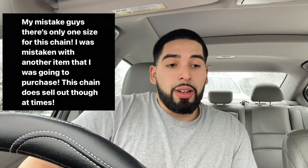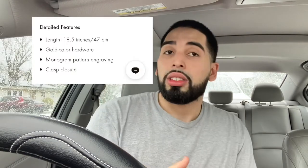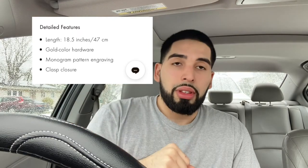I opened it up and you can see 'Louis Vuitton' right there on the box — that's part of the packaging. I actually ordered it last week. I tried ordering it last month but it sold out in my size. For this chain it comes in medium and large. The large usually sells out fast because everyone wants it — the medium would feel like a choker. I went with the large, but it was sold out so I had to wait for a restock.